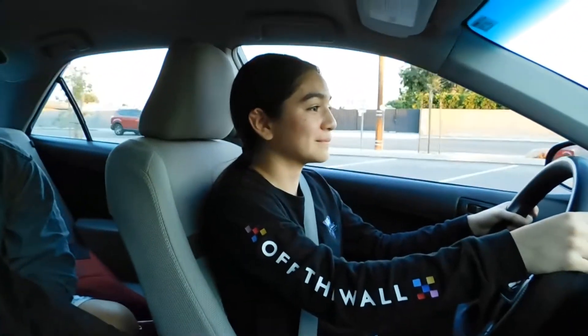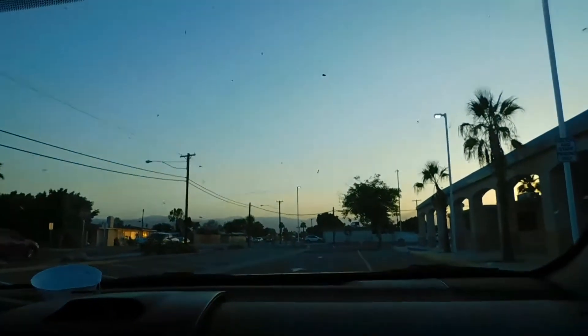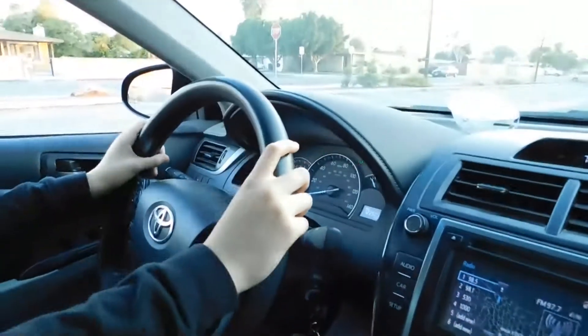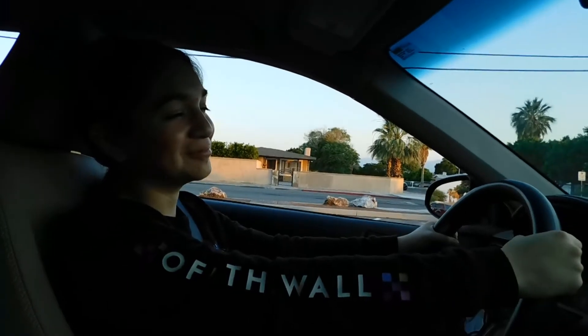That wasn't that bad, wasn't that bad? I was a little scared at first. Can I turn it? No, no! Just go straight! Wasn't that bad? Put the hands on the wheel! That wasn't that bad of a brake.